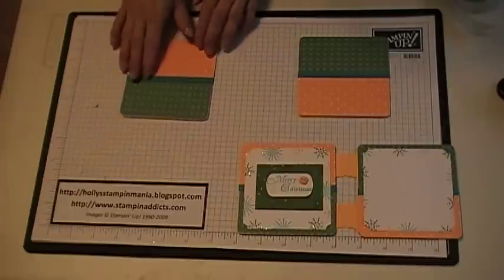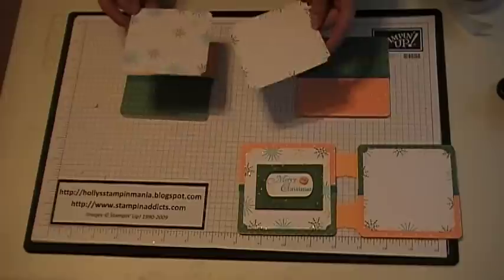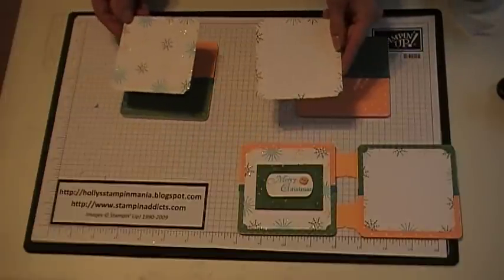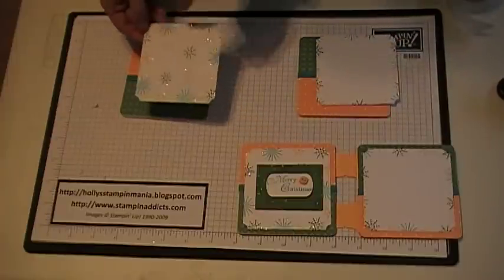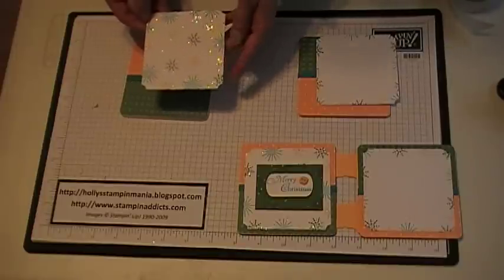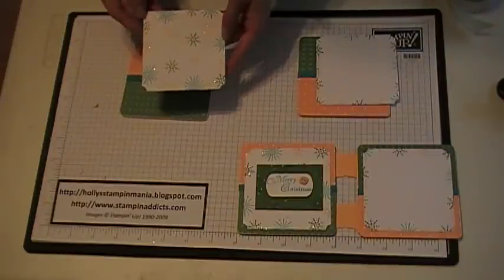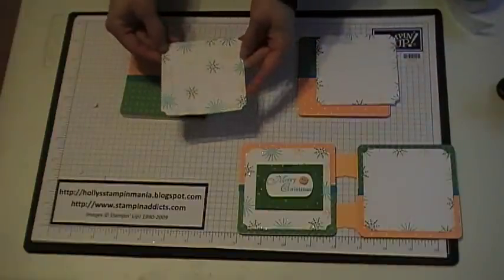Then I cut two pieces of whisperweight cardstock at 3 and 1/2 by 3 and 1/2 — one for decorating and one for my photo. I used the ticket punch and punched out the four corners. I stamped the snowflakes from the Snowburst stamp set in Tempting Turquoise, Garden Green, and Apricot Appeal. Then I came in with a two-way glue pen and Dazzling Diamonds and added a little glitter to it.